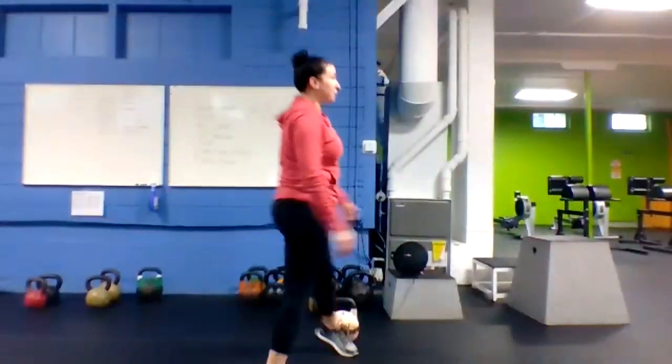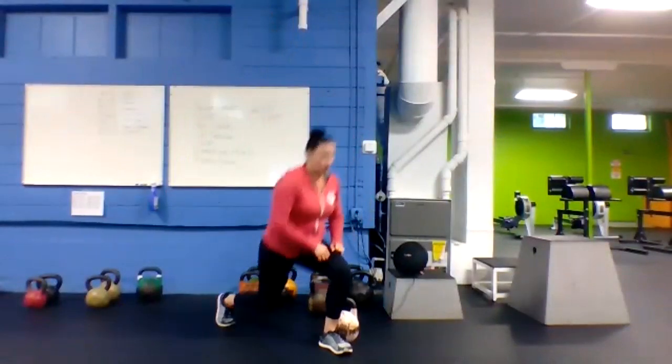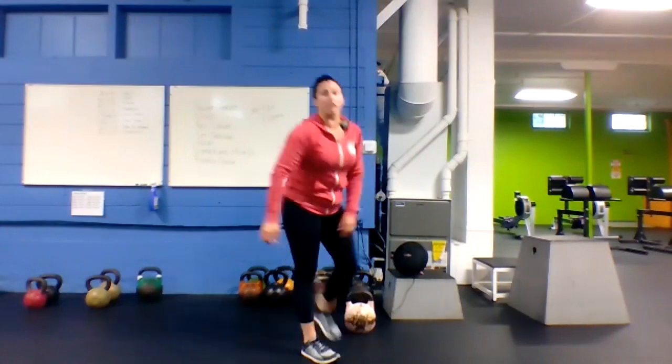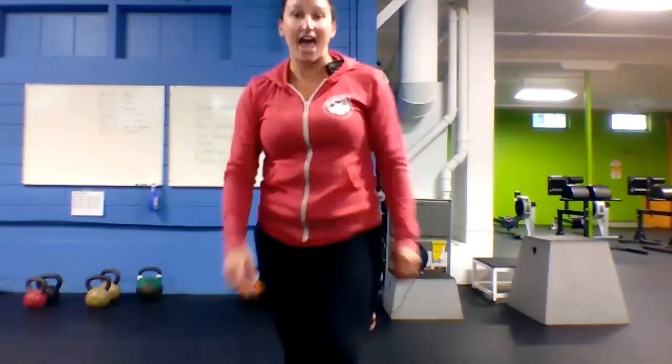Get your rest. Next up, reverse lunges — big step back, dropping that back knee down, alternating sides. That 20 seconds seems to go by pretty quick now, huh? One, here we go — reverse lunges, go go go!